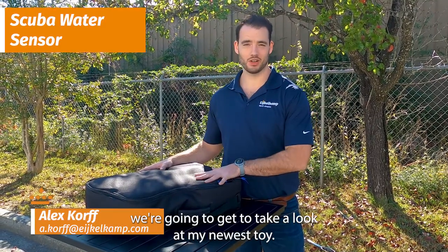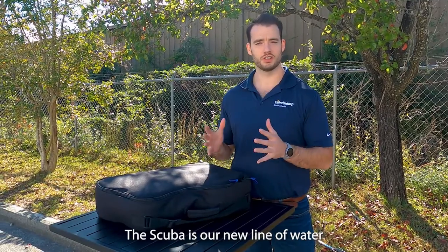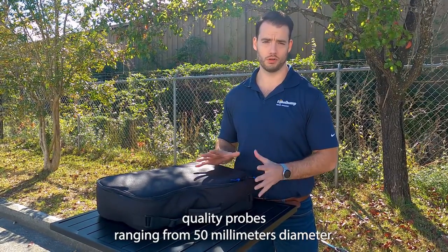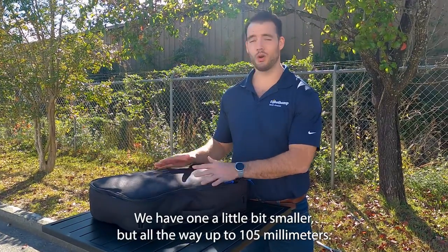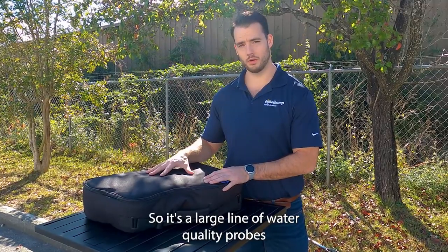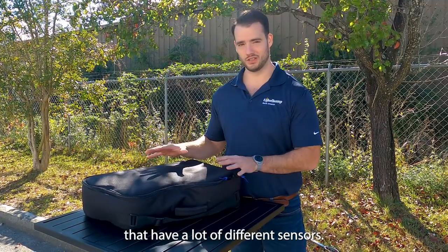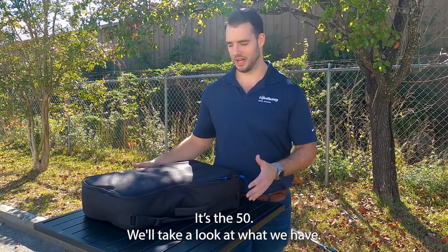Hi, this is Alex with Eichelcamp and today we're going to take a look at my newest toy. This is the Scuba 50. The Scuba is our new line of water quality probes ranging from 50 millimeters diameter. We have one a little bit smaller, but all the way up to 105 millimeters — a large line of water quality probes with a lot of different sensors. This one just came in.